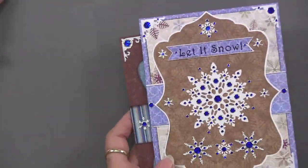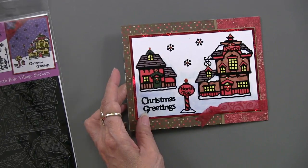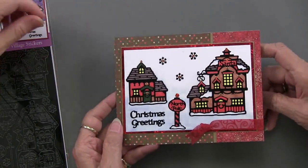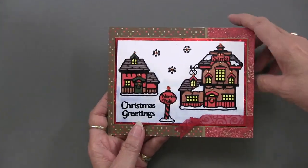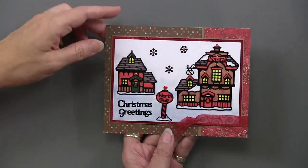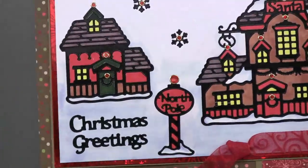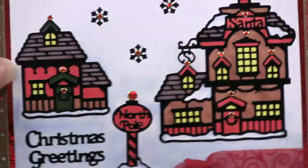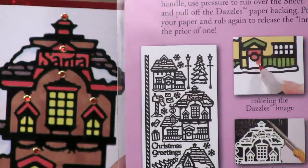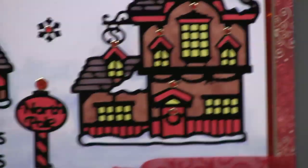Now we're moving into the houses — the north pole village — done on Christmas sweets paper, which we'll have a whole day of on Friday. Along the border you can see red fireworks graphic paper for matting — just a flash of color, a little bit goes a long way. Here's the north pole village in black and white so you can really see the whole little scene. You can make an entire village or use just parts of it to make it go further.